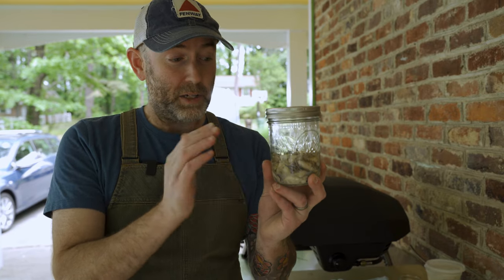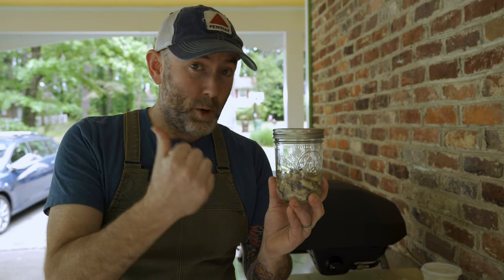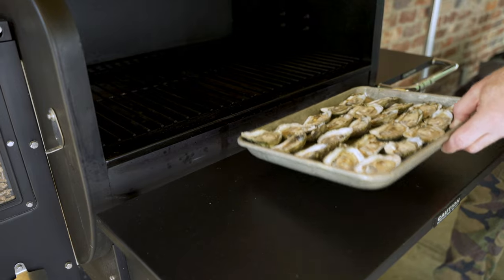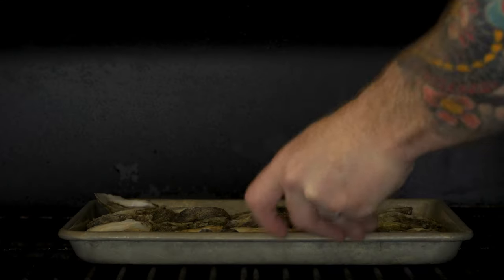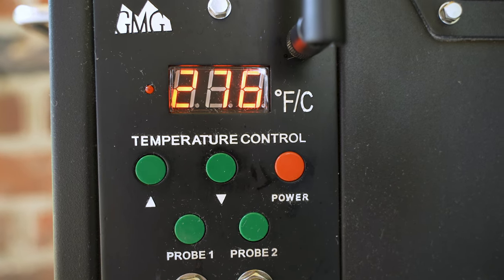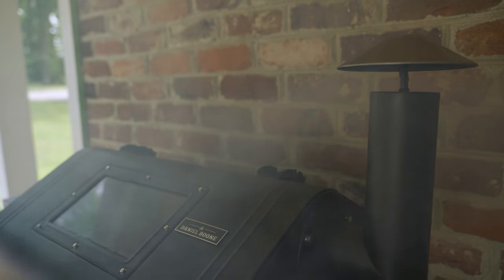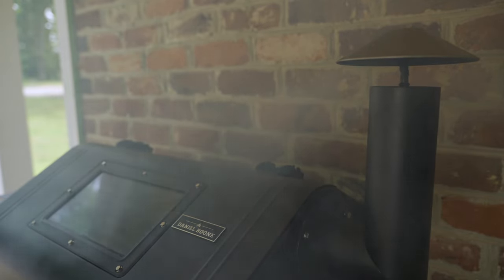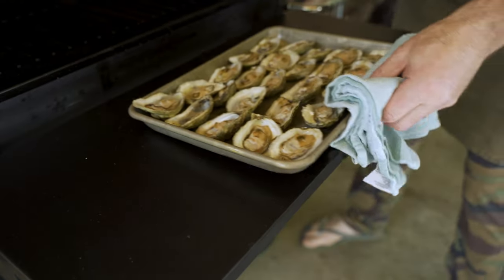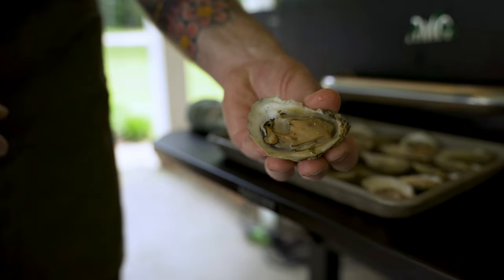The final ingredient is these guys — my oysters. I took these a step further and smoked them. You don't have to do that; it's totally optional. I filled up a half sheet pan with shucked Whitestone oysters and carefully placed them into my smoker, which was set to 275 degrees Fahrenheit. If you don't have a smoker, a smoke tube works great. I let them roll for about 30 minutes until the oysters were cooked through but still plump with a pleasant smoky aroma. Then I removed them from the smoker and let them come down to room temperature. Once they've cooled off, just put them in a jar — they'll last for about a week in the fridge.